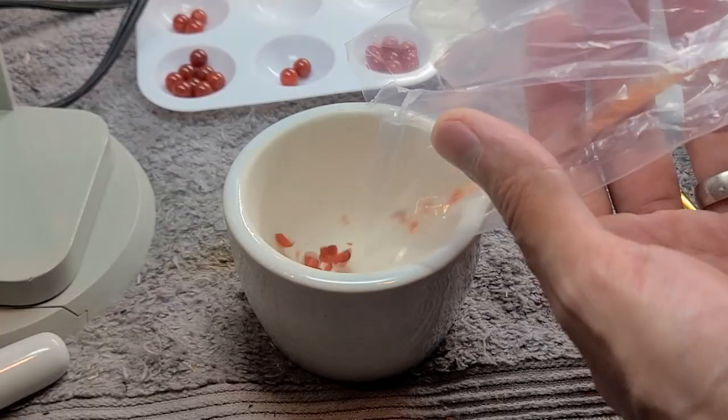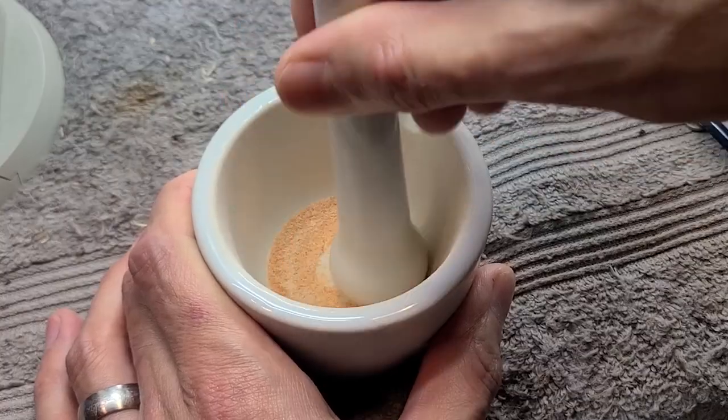I came up with a better way to do the initial crushing of the stone using pliers and a little plastic bag.